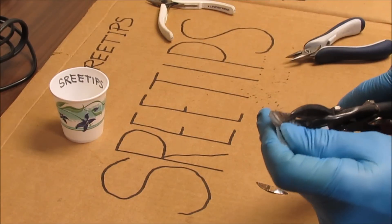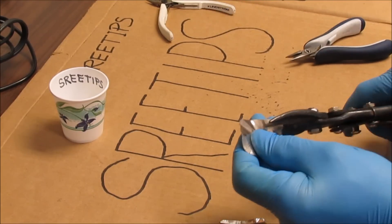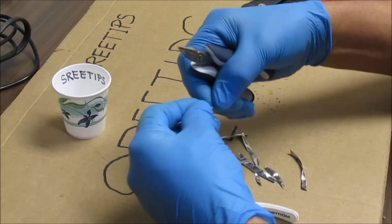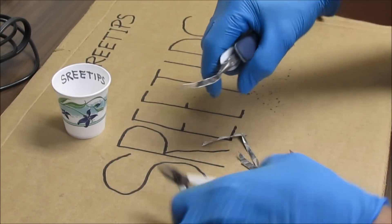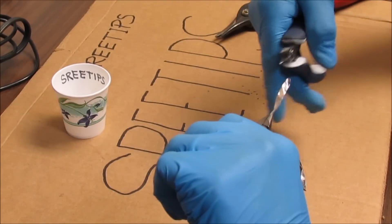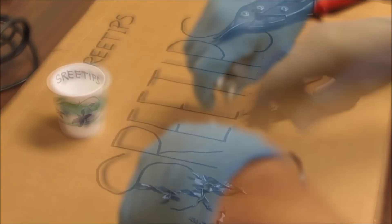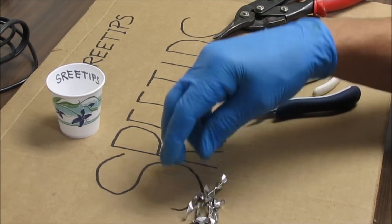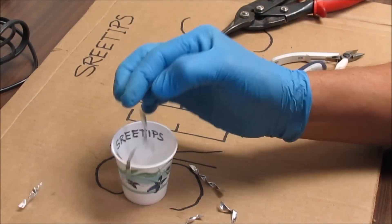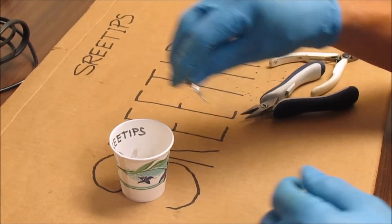I'm going to go ahead and cut this thinned-out platinum coin into thin strips using some metal shears — about a quarter inch wide or so. Now I'll take a couple pairs of pliers and twist these into little coils so that they won't lay flat on the bottom of the reaction vessel when I put the aqua regia in. Next step is to incinerate them to burn off any oils that they might have on them.